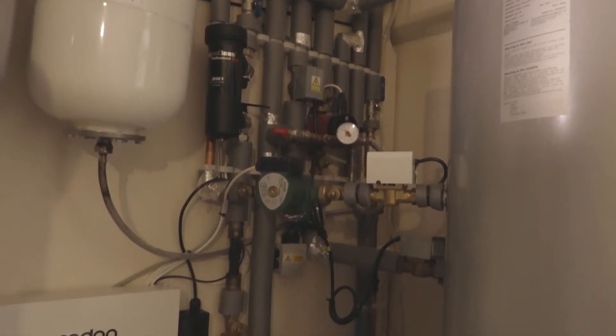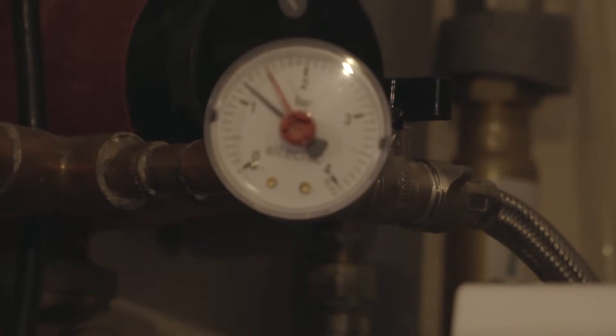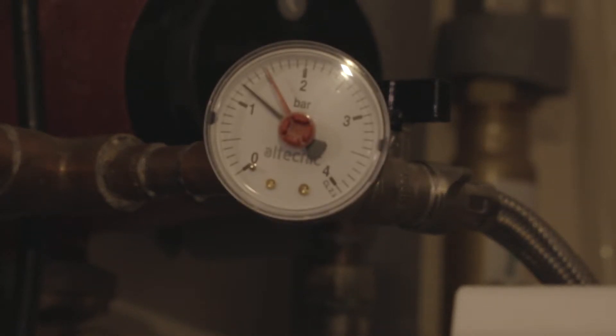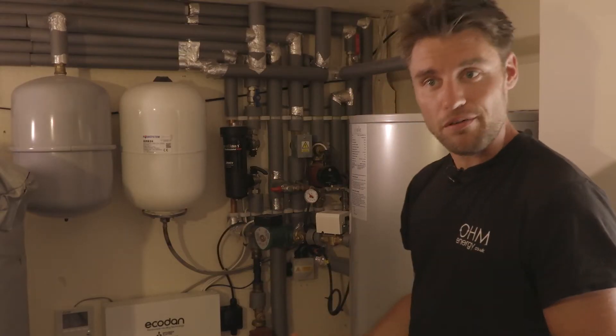This is the internal workings of our air source heat pump. We've got a standard hot water cylinder here. The only difference is we've got a bigger coil inside — a bigger heat exchanger — just to make up for the lower temperature that the heat pump produces.